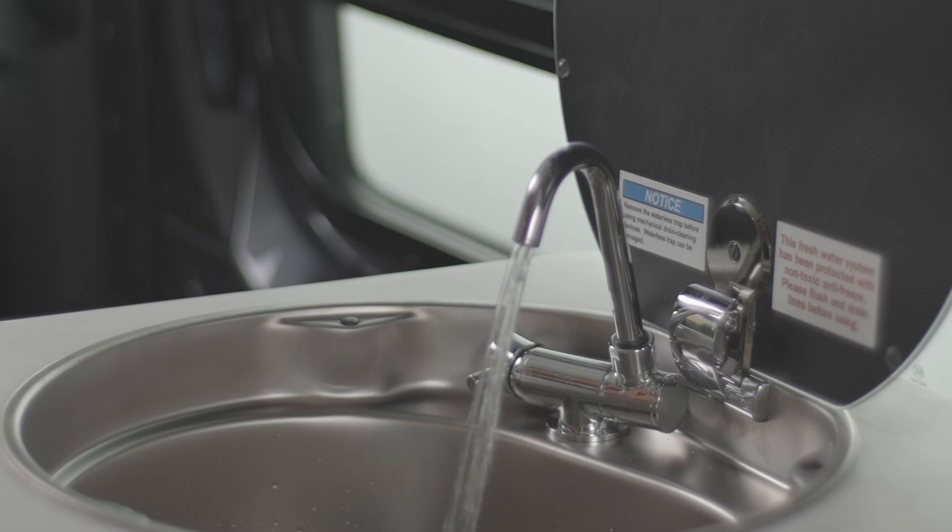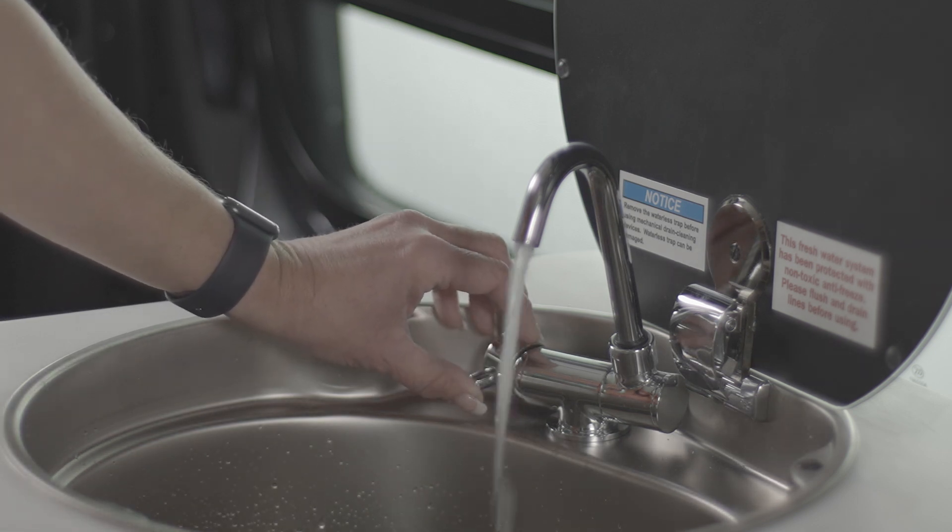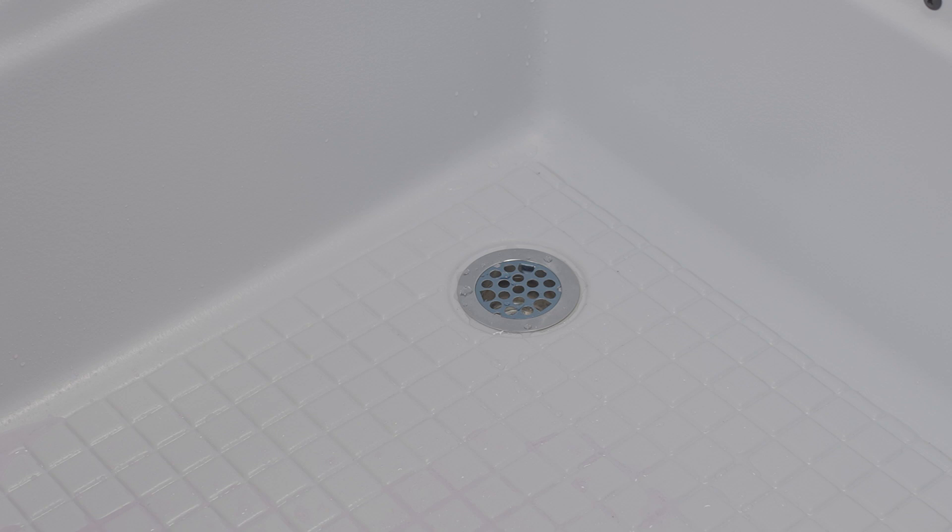If the shower or sink begins to drain more slowly, it may be blocked. Both of these drain lines are equipped with a waterless drain trap to prevent sewer gases from escaping. The waterless drain traps must be removed before using any mechanical drain cleaning device to prevent damage.